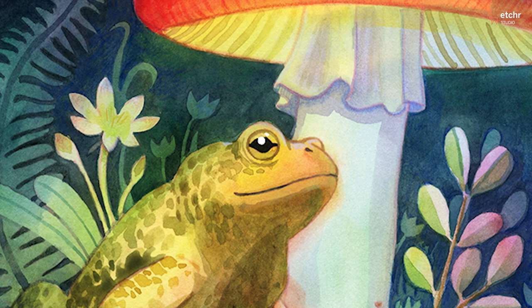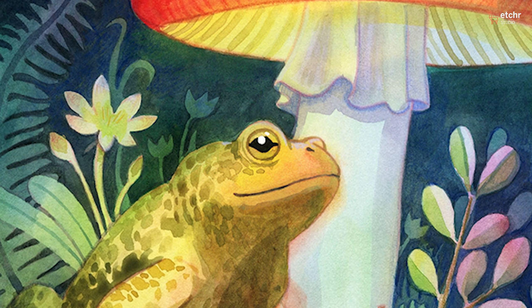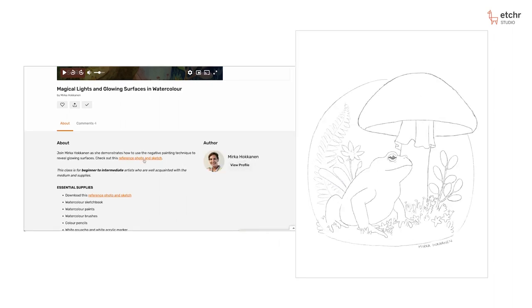Mirka Håkonen will show us how to use the negative painting technique to reveal glowing surfaces. Download and print the outline Mirka prepared for you and get ready for some focused painting time.